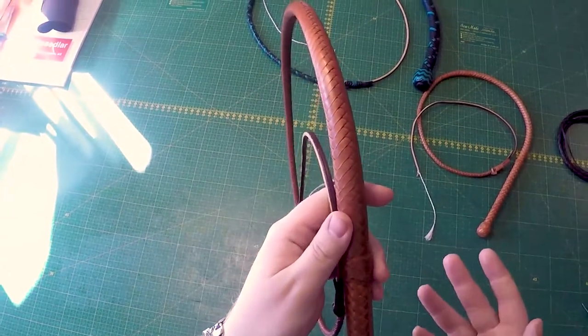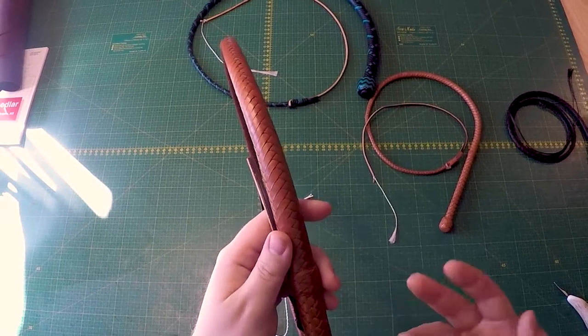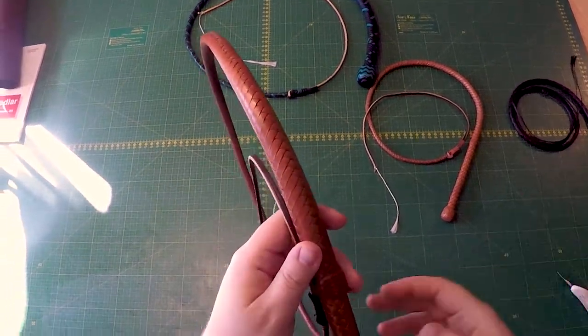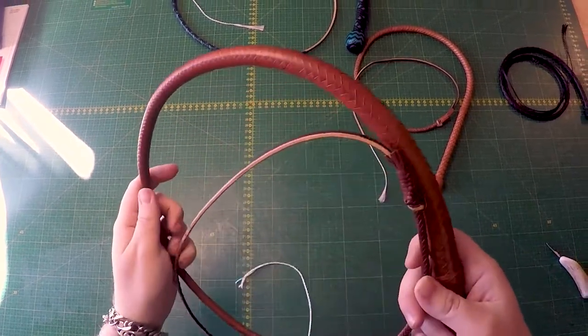Normally the plat counts are numbers divisible by 4 — so 4-plat, 8-plat, 12-plat, 16-plat, 20-plat, 24-plat, and so on. Those are normally favored when it comes to platting or braiding.